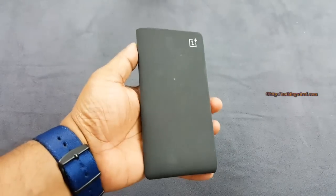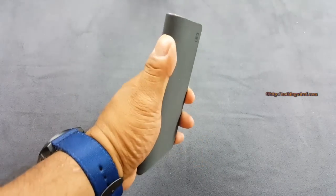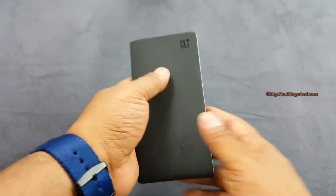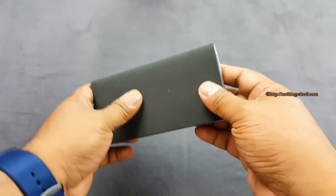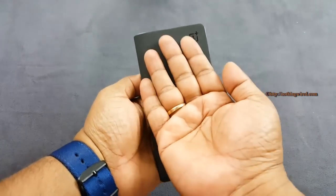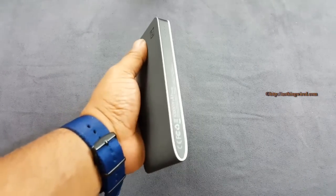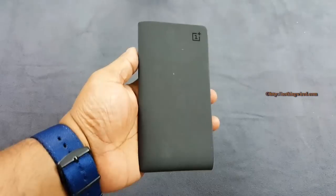At 222 grams it's definitely not the lightest, but it feels great in hand. It's almost as tall as the phone itself, so whenever you are charging the phone and moving around, you can just connect the phone and it doesn't look odd. It's easier to hold because the power bank is almost as tall as the phone, but it's also one of the thinnest ones. So great design and build quality.